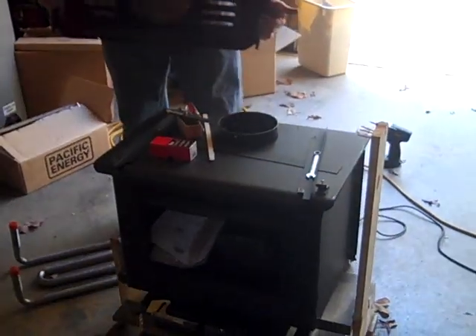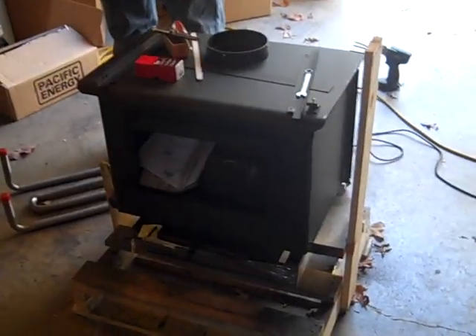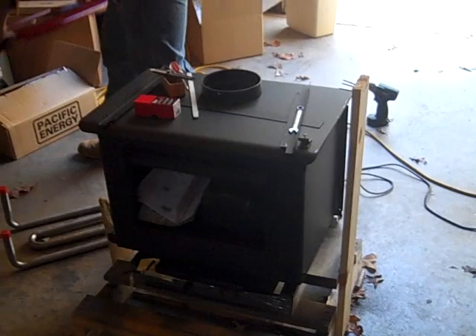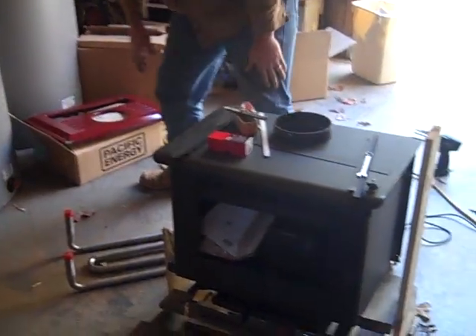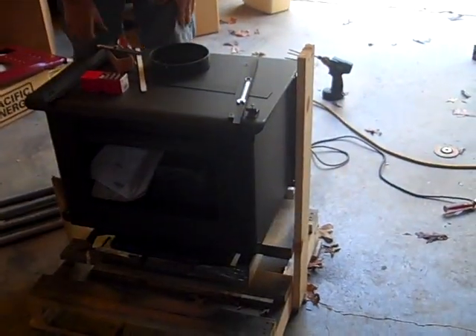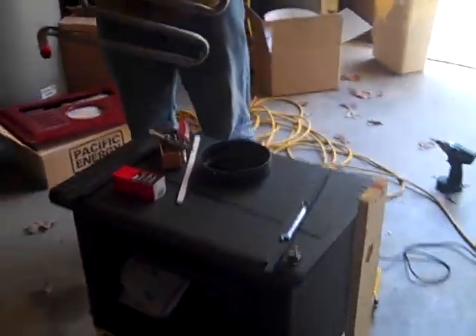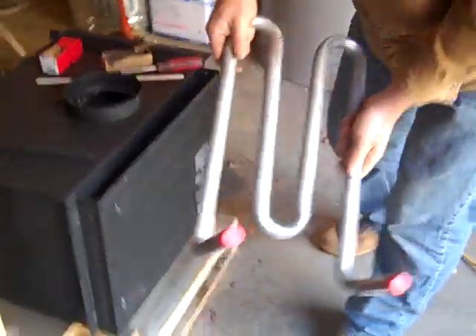The EPA and all the regulations do not allow you to put a coil inside one of these wood stoves, so you can't order a stove with a coil unless it's a cook stove. But we're wanting to modify this stove — and we're not going to go in the firebox.